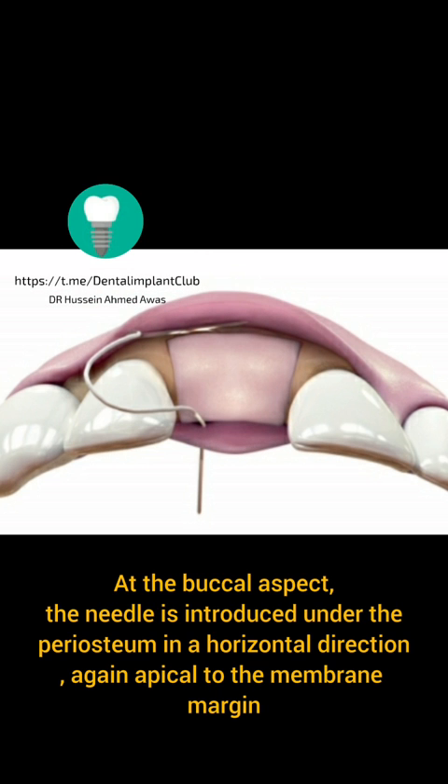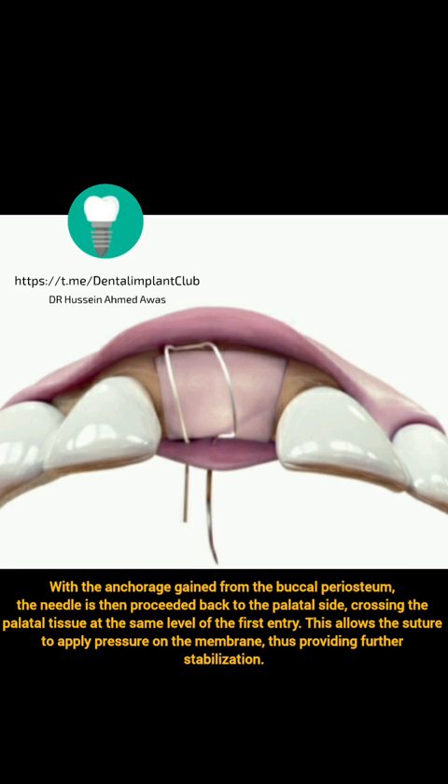At the buccal aspect, the needle is introduced under the periosteum in a horizontal direction, again apical to the membrane margin. With the anchorage gained from the buccal periosteum, the needle is then proceeded back to the palatal side, crossing the palatal tissue at the same level of the first entry.